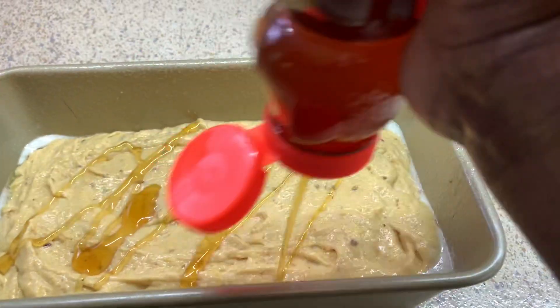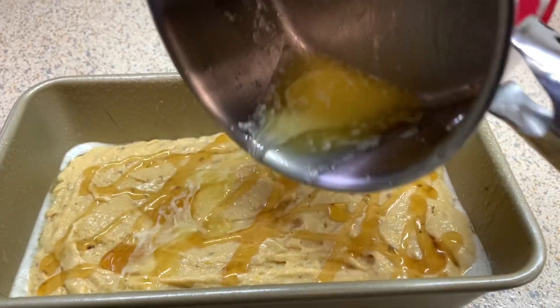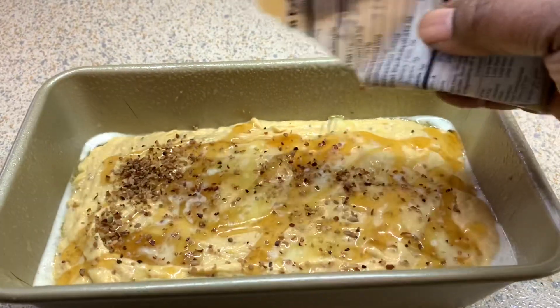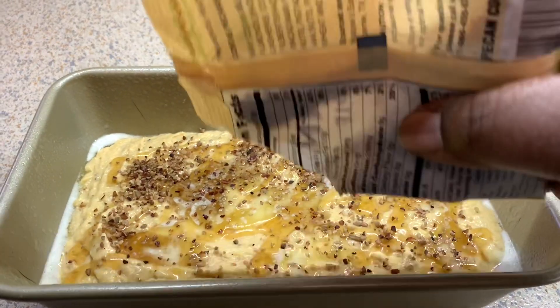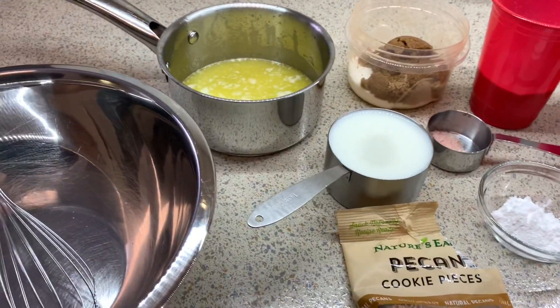Hey guys and welcome back to Misha's Corner. Today I'm going to be doing a butter pecan cornbread recipe, so let's get into it. Just an easy simple recipe — I decided to record on my phone. I have a quick story for you guys as well.